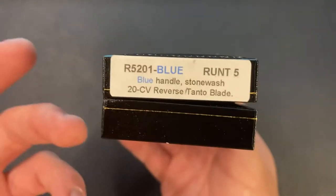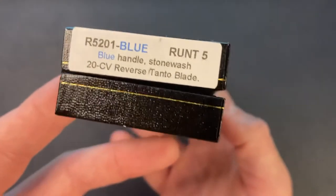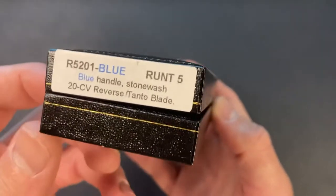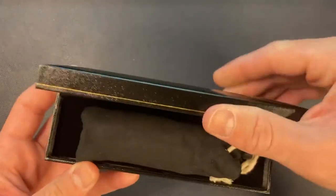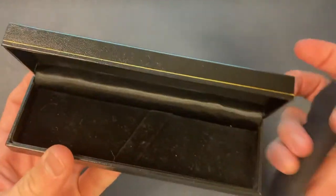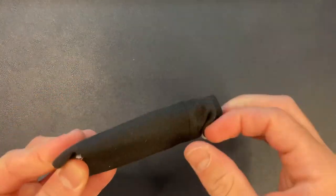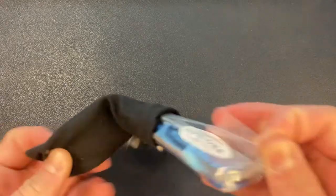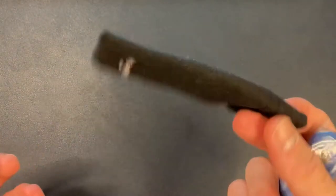Okay, so that's what we got — the blue. Yeah, it's blue. You guys know it's my favorite color. So it's the Runt 5. This is in 20CV, the reverse Tanto. Let's go ahead and open it up and see what we have in here. This is a really nice case — I wonder if they're doing that on all their knives or just for the Runt. Let's open it up. Awesome — comes in a little Pro-Tech pouch.